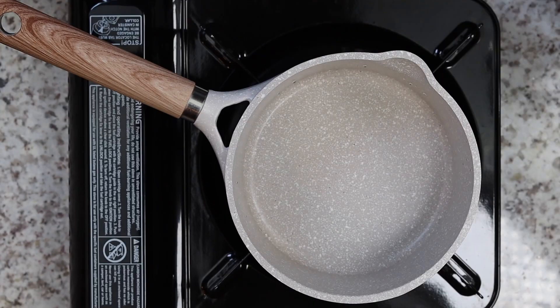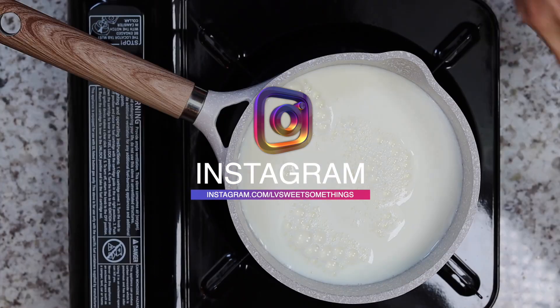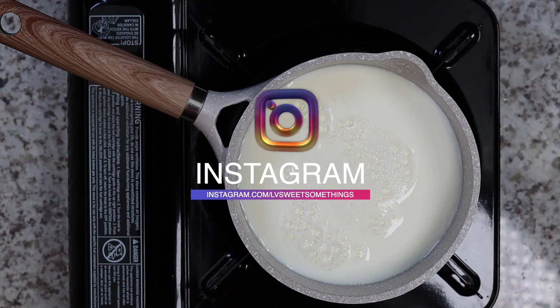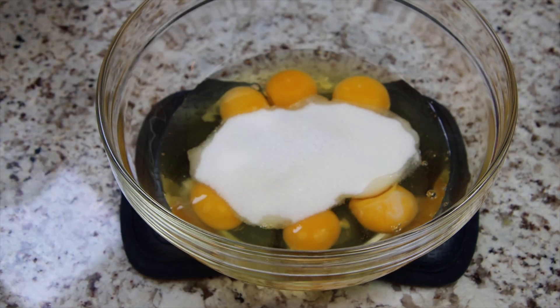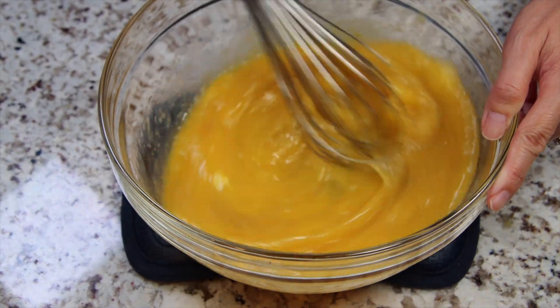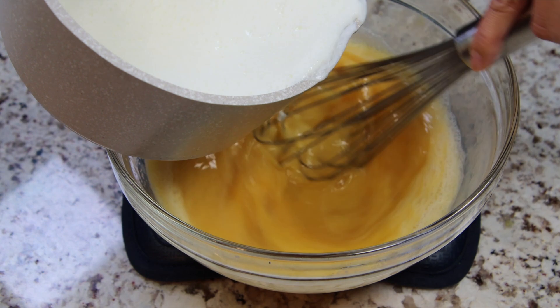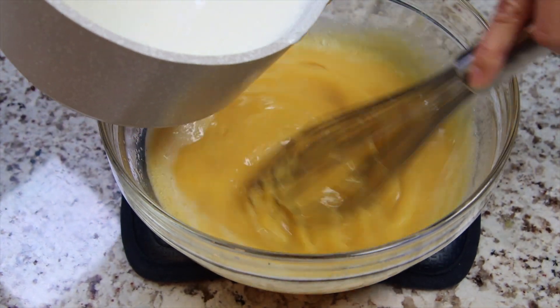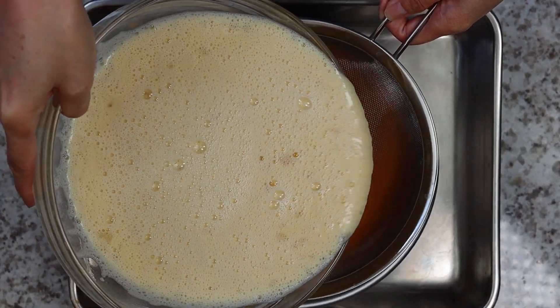Preheat your oven to 325 degrees. Now simmer your milk over the stove. Once milk is ready, mix eggs with sugar, vanilla, and salt. Then temper milk into egg mixture while whisking to prevent curdling. Now strain mixture directly into mold.